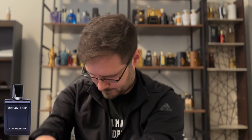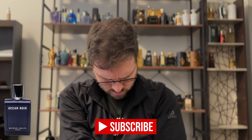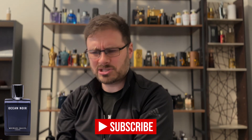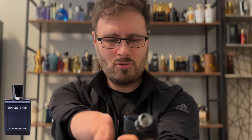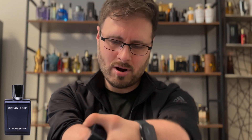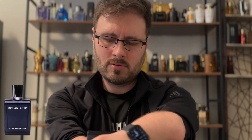There's the lid. There's the bottle — look at that, that looks pretty cool. Way to go on presentation. Check that bottle out. I really like this bottle. It is an EDP, 100ml.